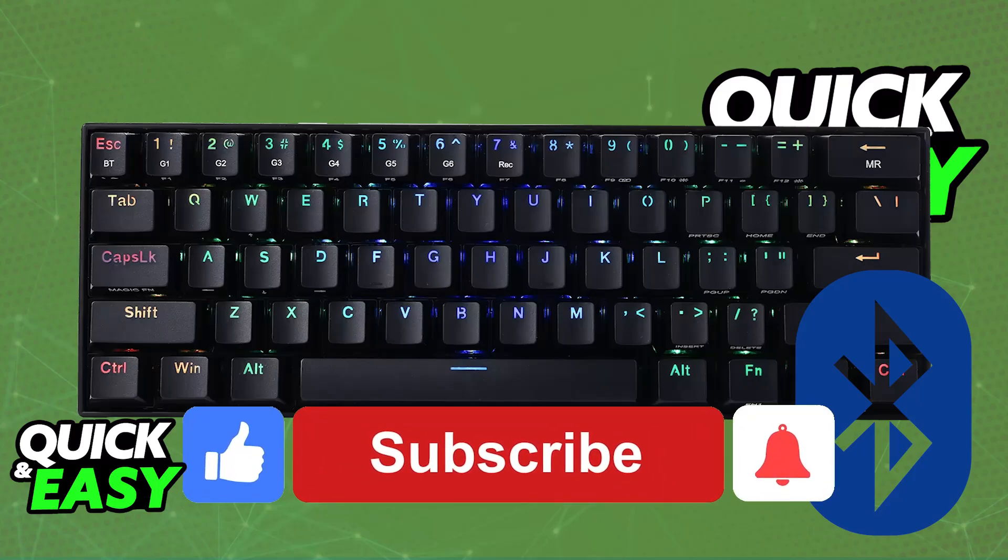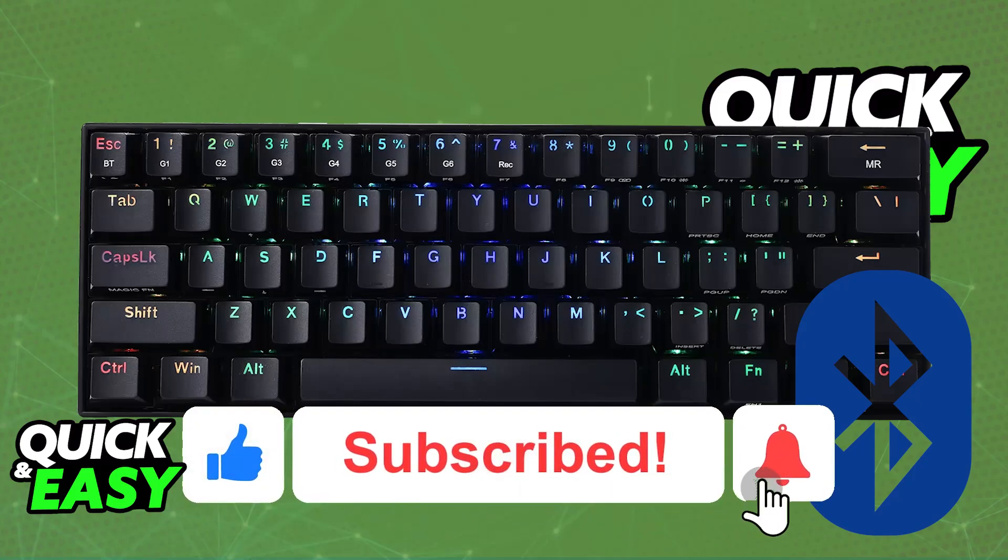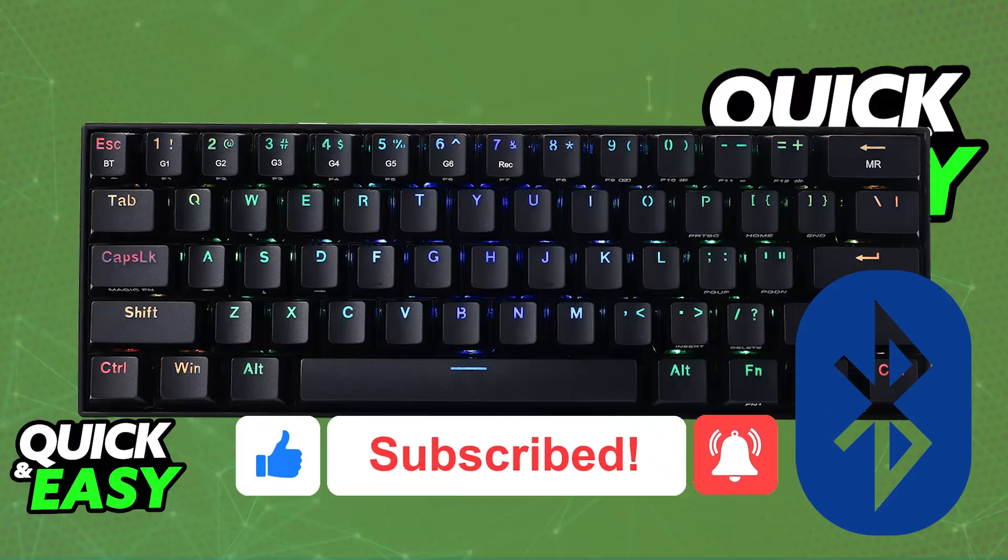I hope I was able to help you on how to connect the Redragon K530 via Bluetooth. If this video helped you, please be sure to leave a like and subscribe for more very easy tips. Thank you for watching.